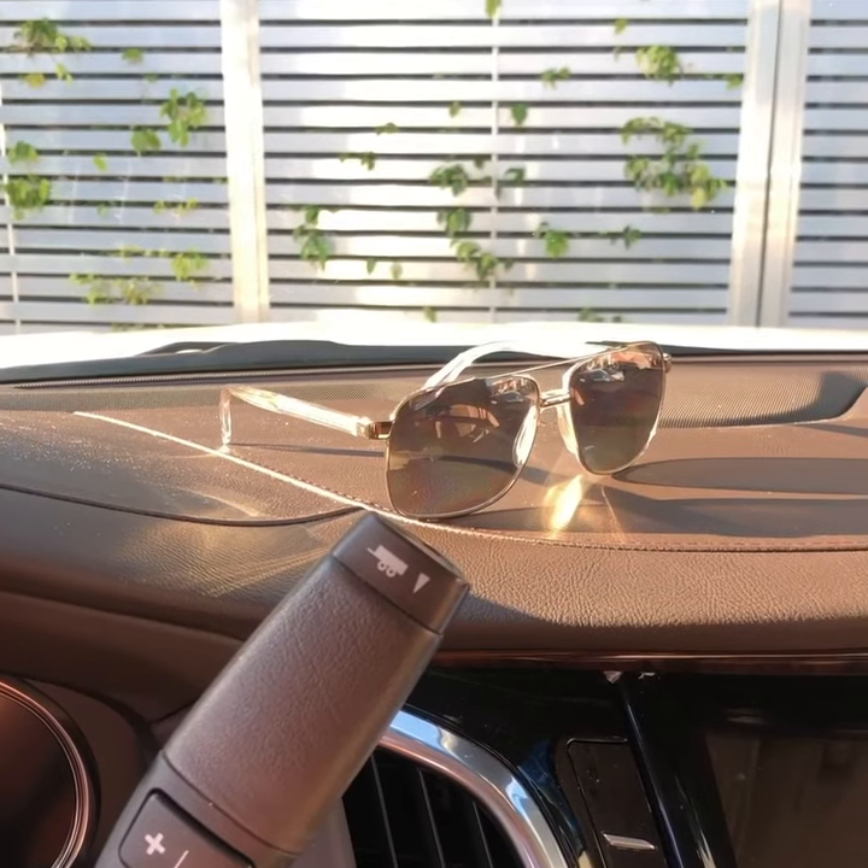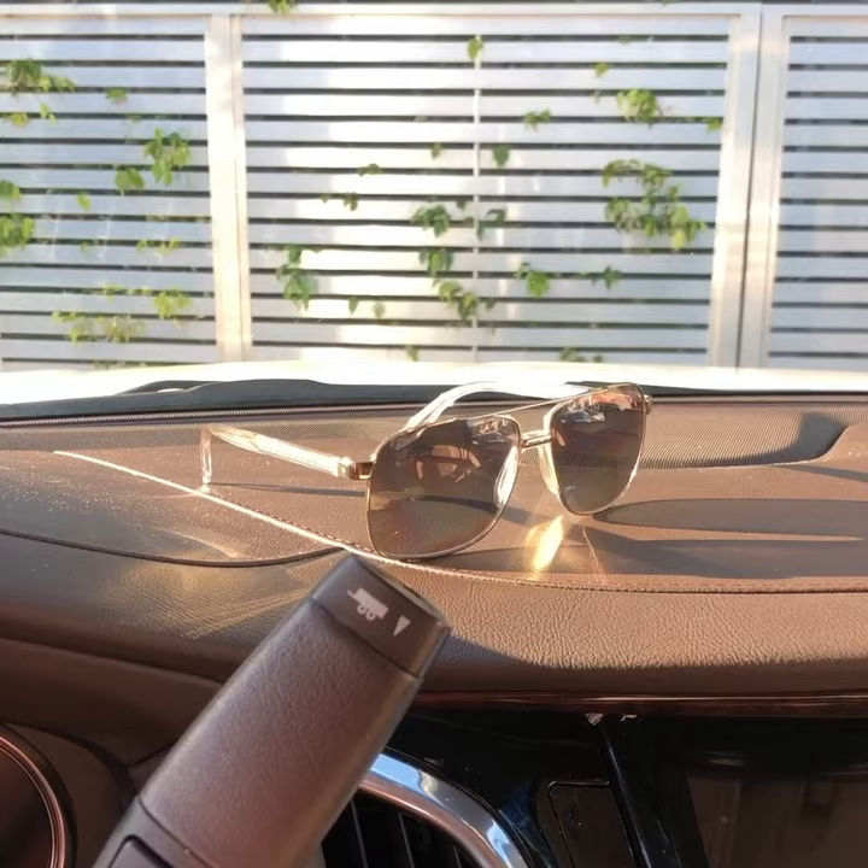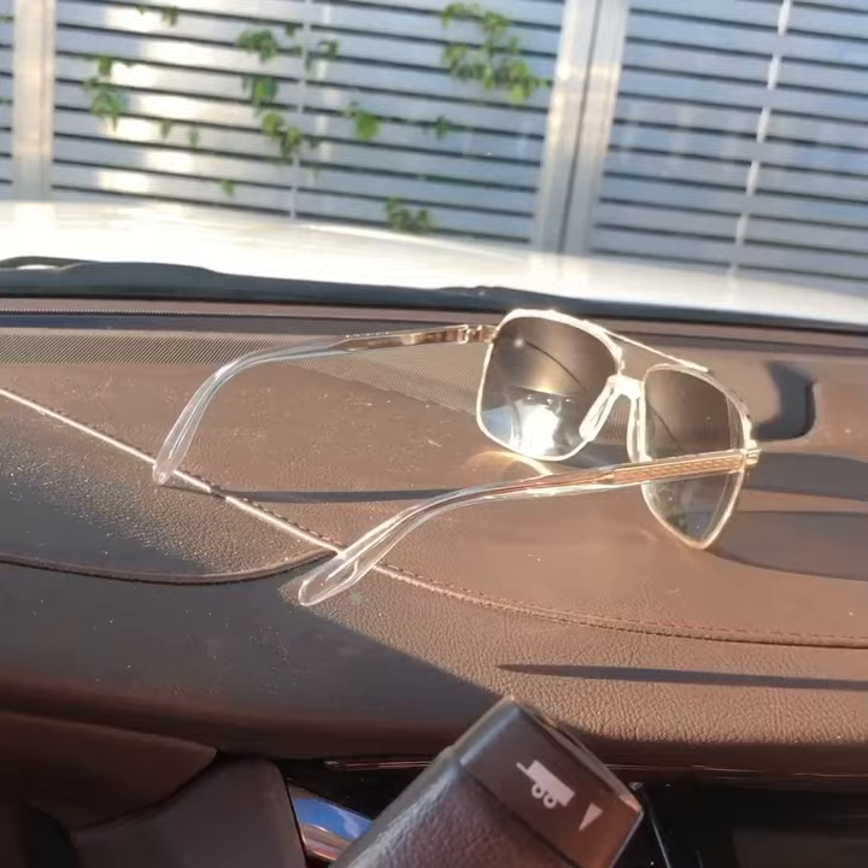Hey, what's up everybody! How many of you are sick and tired of forgetting your sunglasses at home when it's a beautiful sunny day? Or when you do bring them, you got nowhere to put them and they keep sliding on your dash, sliding on your front console, or jumping around on your front seat?